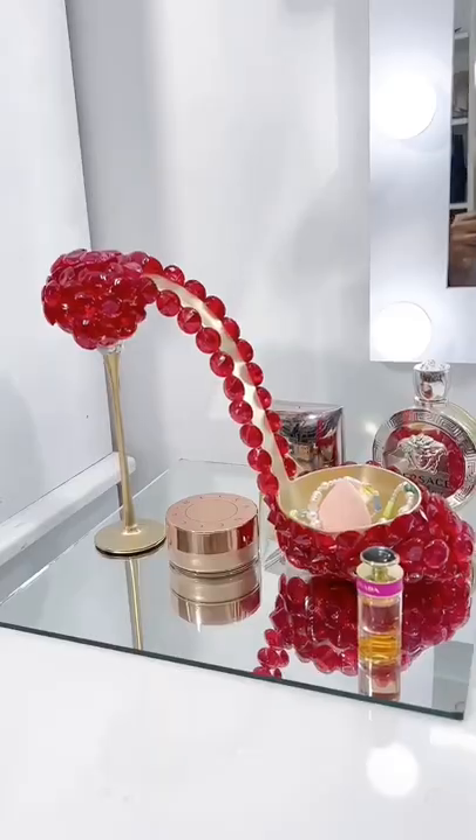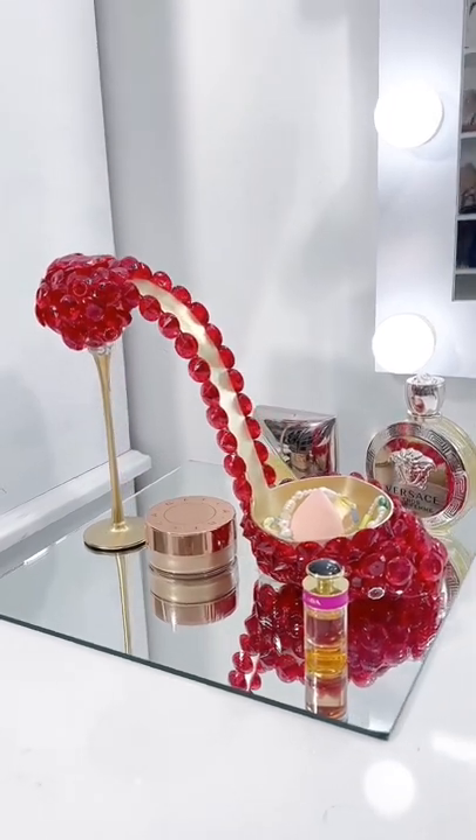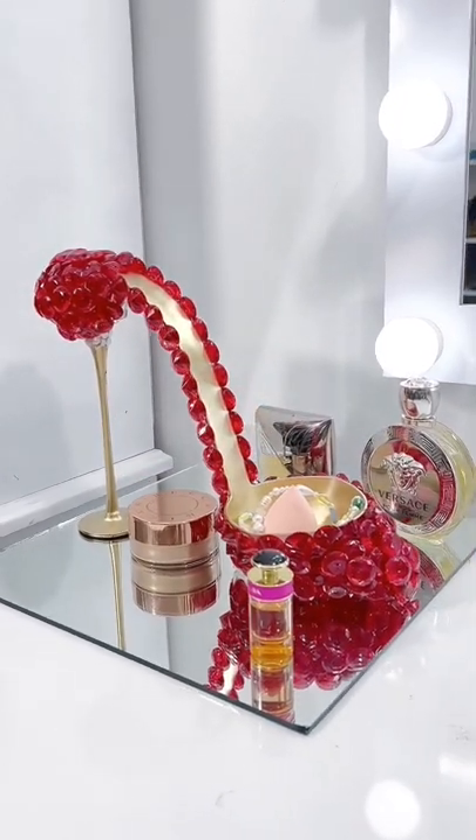You can use this as a decor container, it can serve as a flower pot, you can use it anywhere — your closet, your powder room. Let me know what you think in the comments below. Thank you for watching.